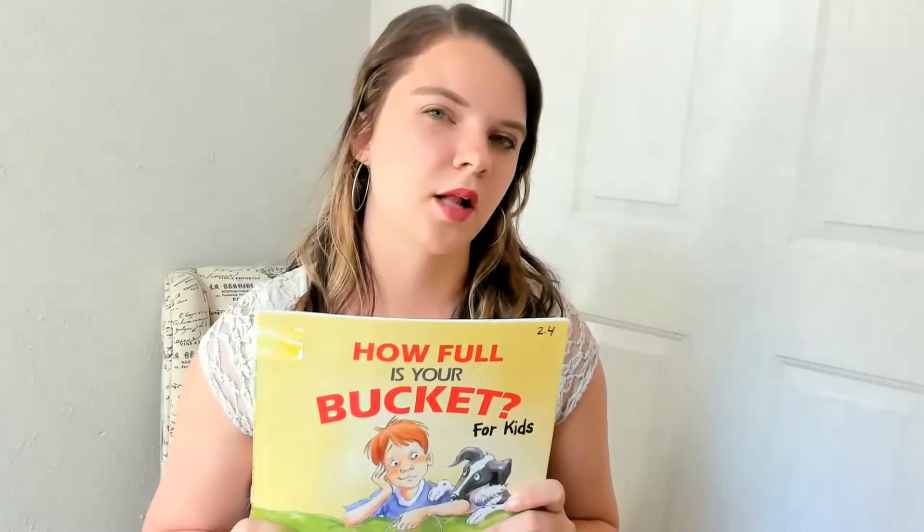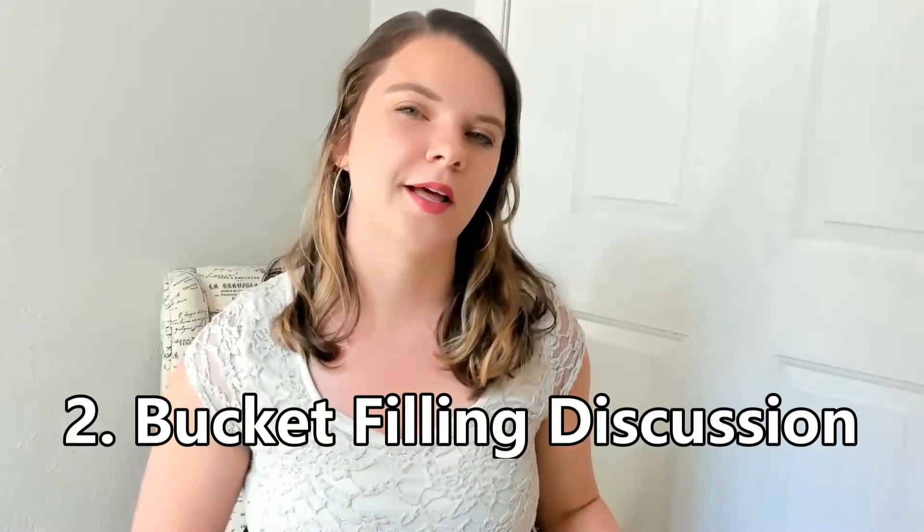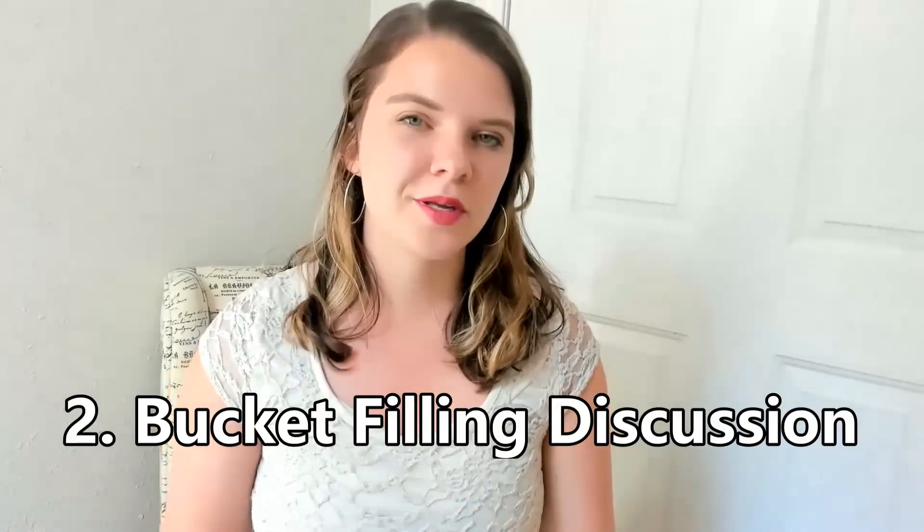I got these buckets from Dollar Tree, so definitely keep an eye out for those — they're super cheap. I would also get a bucket for every student so they could do bucket-filling notes when they're done with their work, but more on that later. After we read the story out loud as a class and talked about bucket filling versus bucket dipping, we would then talk about what that would look like in our classroom, having an open discussion about how we can be bucket fillers and what would be considered bucket dipping.